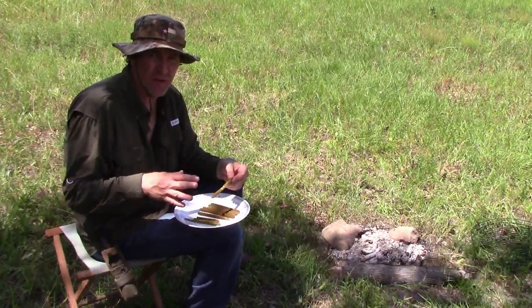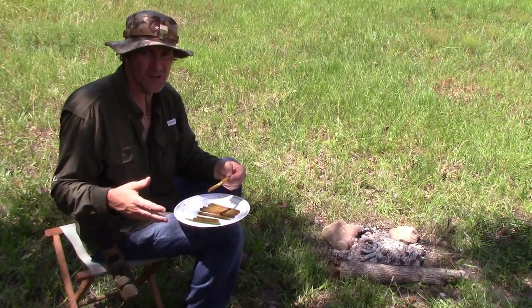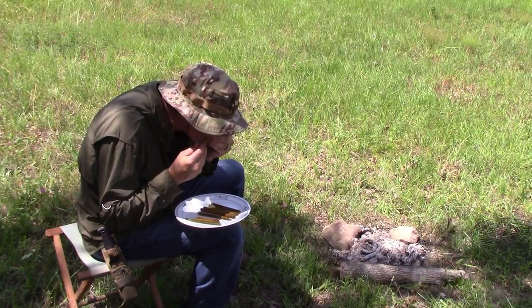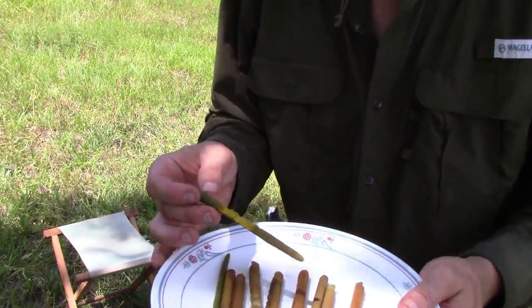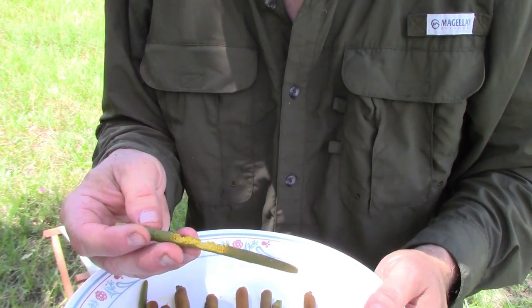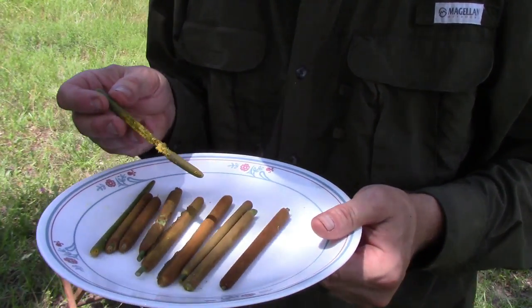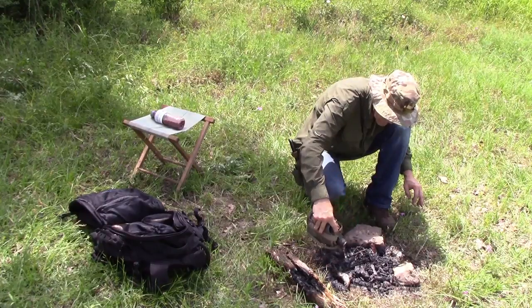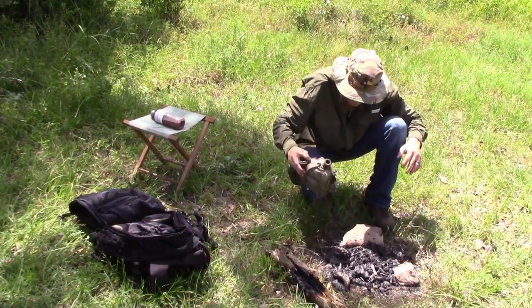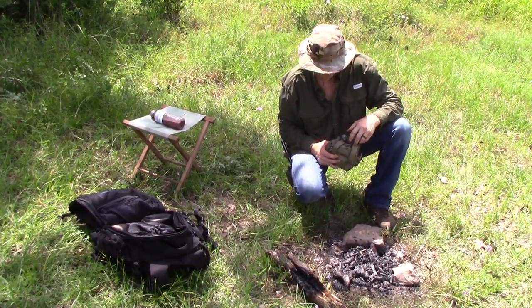I didn't add any salt or pepper or anything — still pretty good. Kind of like a bland corn. The best ones are these — they're yellow inside but green on the outside. It's good. All that pollen. It tastes pretty good.